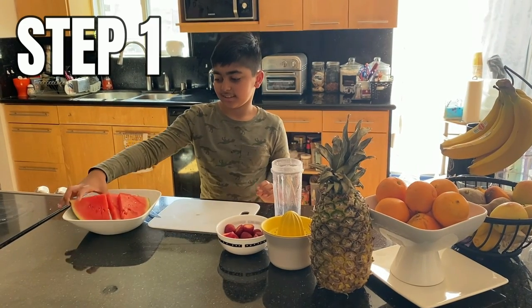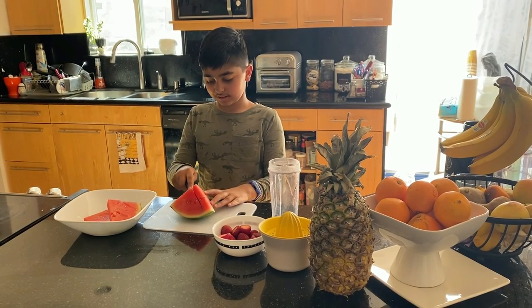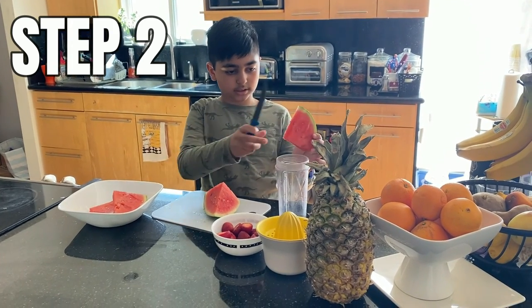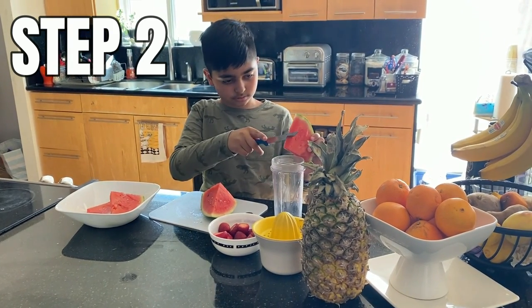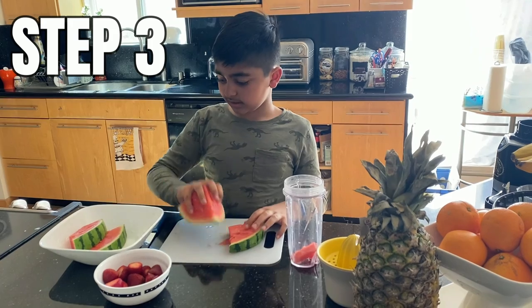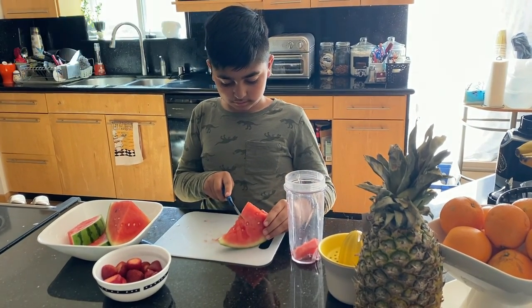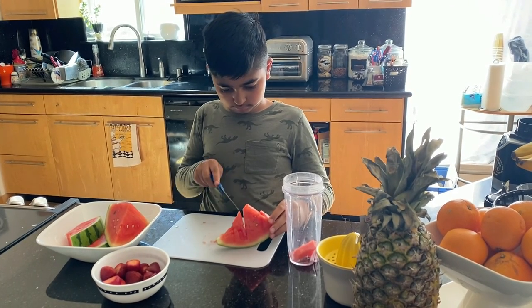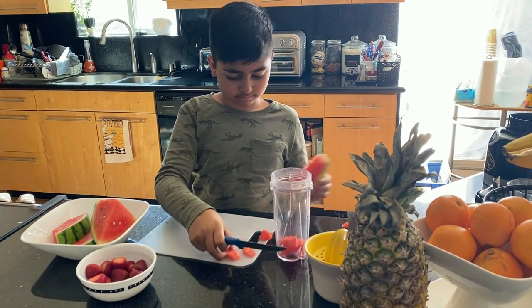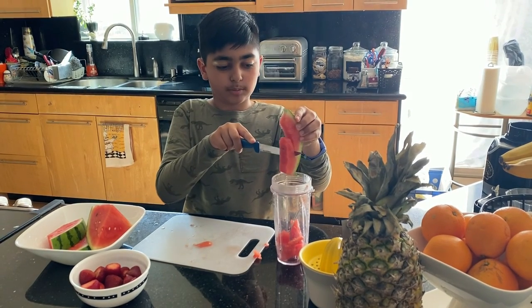Step one is to take a watermelon and cut it into a slice. Take your watermelon and slice it into your blender cup, then slice it into cubes. Make sure you get every piece of watermelon in there.